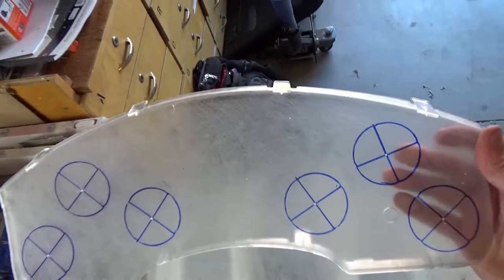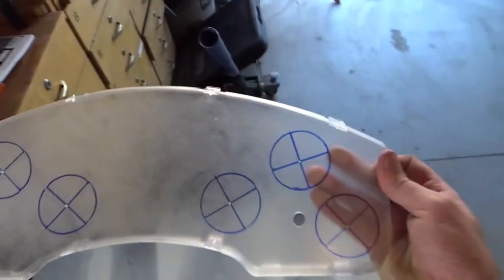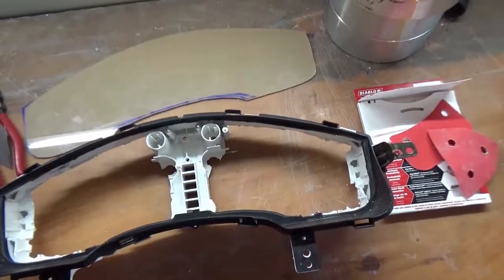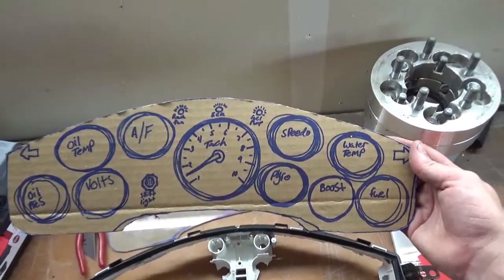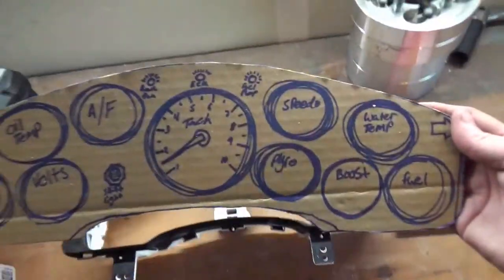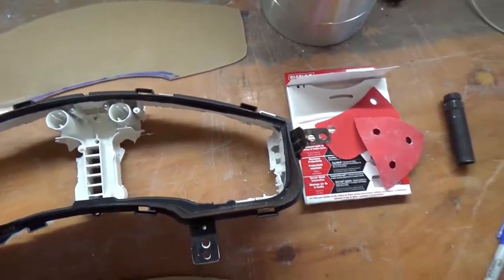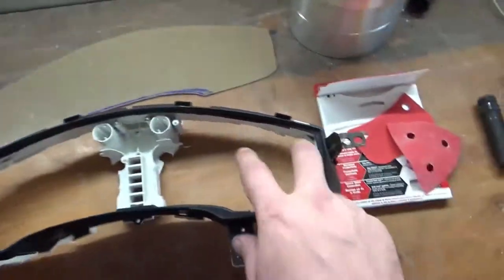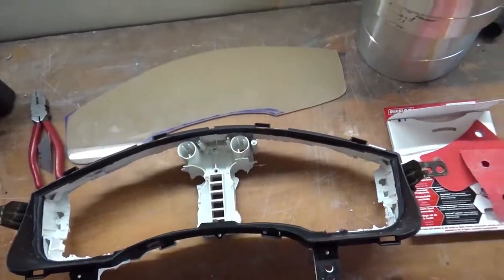All right, so I'm just going to use the original cluster cover itself. It's real scuffed up right now, kind of ready to prime. I'm going to go wash it off with some soap and water. I ran into an issue here and my plans did not work out like I wanted them to. This was my cardboard template. I wanted to fit all of the gauges I wanted — I feel like they're all necessary in their own way — but this was all freehand so the actual gauge itself was much bigger. I came to realize that I could only fit four gauges in here and a tach. So four 50 millimeter gauges — or two inch — and one three and a half inch tach in the center.